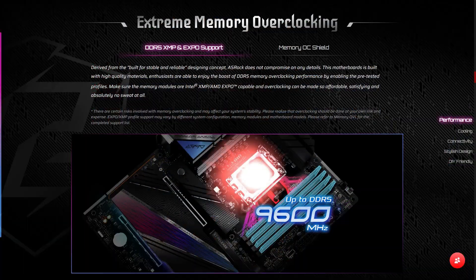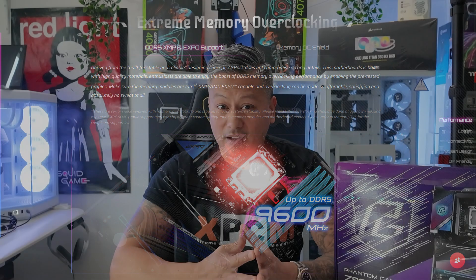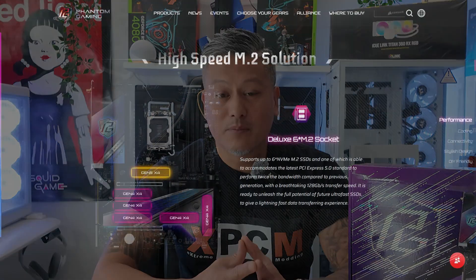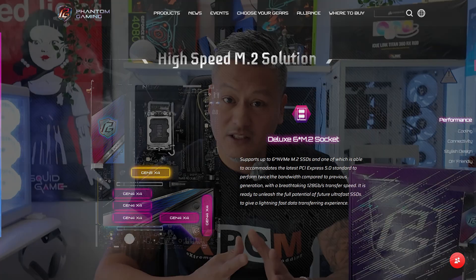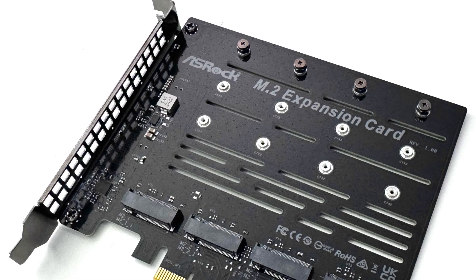For expansion slots, you get one PCIe 5x16 slot and one PCIe 4x16 slot. You also get four DDR5 DIMM slots supporting both Intel XMP and AMD Expo memory modules with speeds of up to DDR5 9600+. For storage, you get four SATA ports and five Hyper M.2 PCIe Gen 4 slots, as well as one Blazing M.2 PCIe Gen 5 slot. Additionally, ASRock have included a PCIe M.2 expansion card allowing you to install up to four M.2 PCIe SSDs.